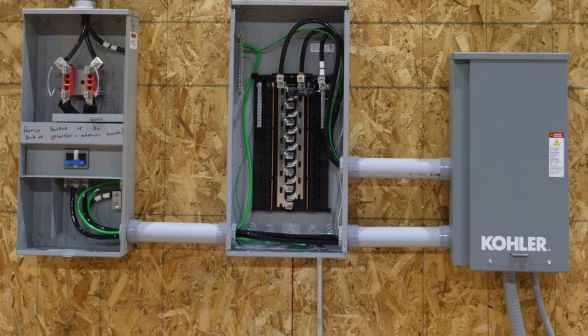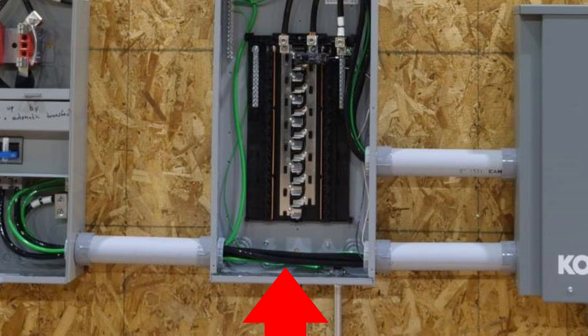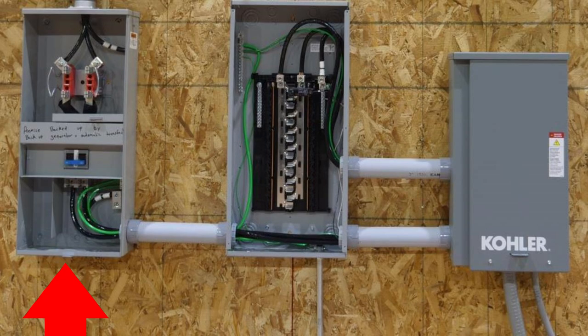Hey, this is Bill for Sparky Channel. In a previous video I was discussing where the grounded conductor and the equipment grounding conductor are bonded — in other words, where the neutral and the ground get bonded — and I received an interesting question about the cables that pass through this middle panel here. It is called the main lug only panel because it doesn't have a main disconnect. The first panel is a meter enclosure with a disconnect.